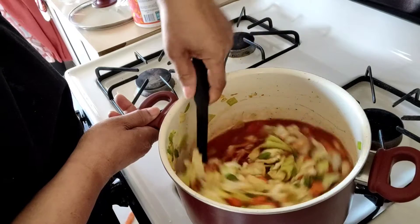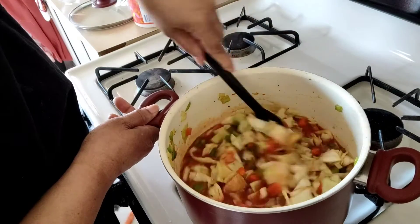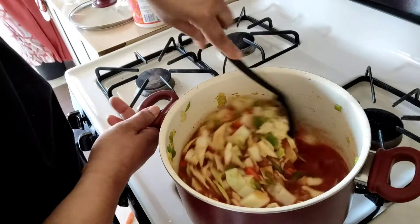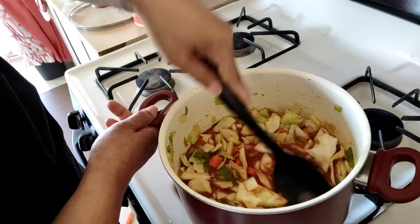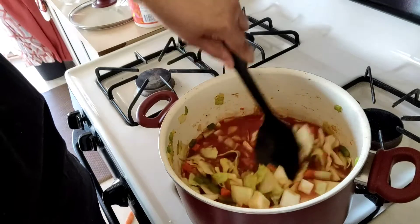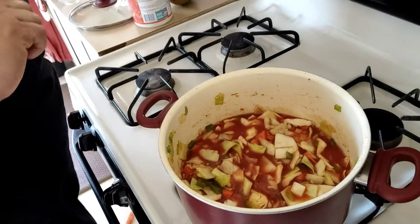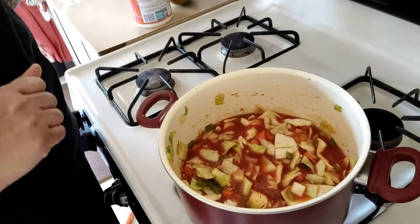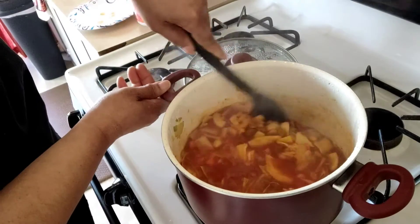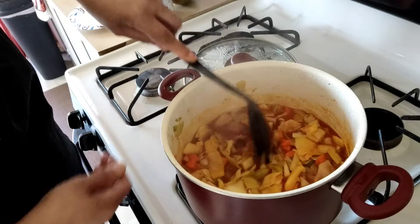You guys notice we've done all of this in one pot — isn't that convenient? You can have a home-cooked meal in 30 minutes. We've stirred this up, got it on low, and we're going to cover it and let it cook for about 20 minutes or until your cabbage is as tender as you'd like it.